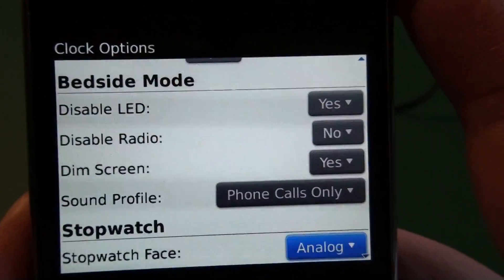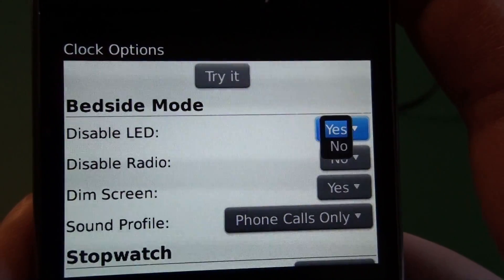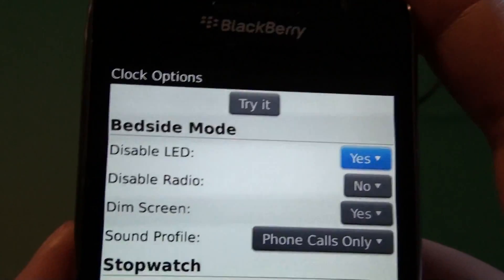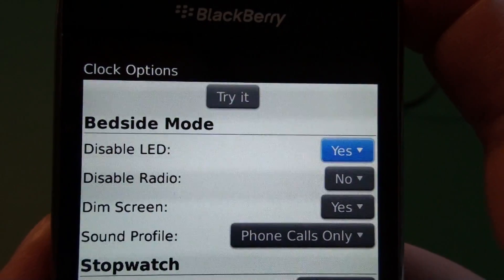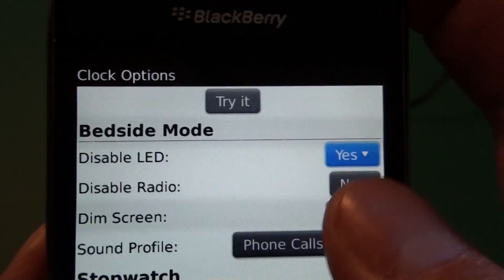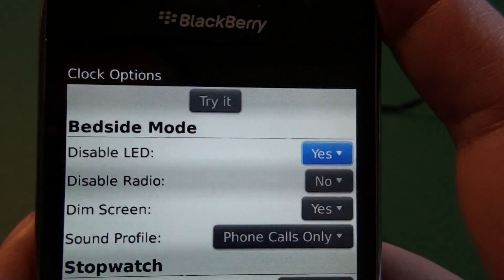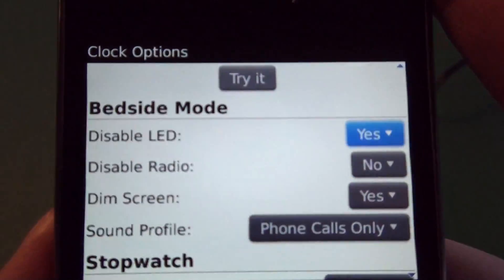We'll go ahead down to the bedside mode options. The first option we have here is disable LED — you have yes or no. When set to yes, it'll turn off your LED light, so any notifications that you have coming in where the LED would normally flash for your standard profile will be disabled. That's good when you're sleeping, so you won't be constantly rolling over at three o'clock in the morning and seeing the LED flash and wanting to check your device.